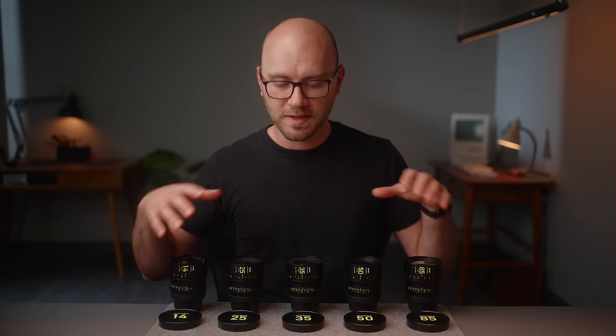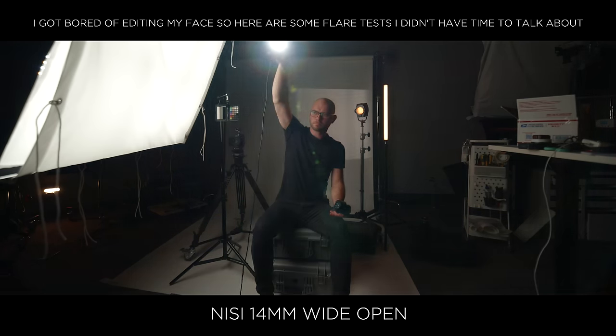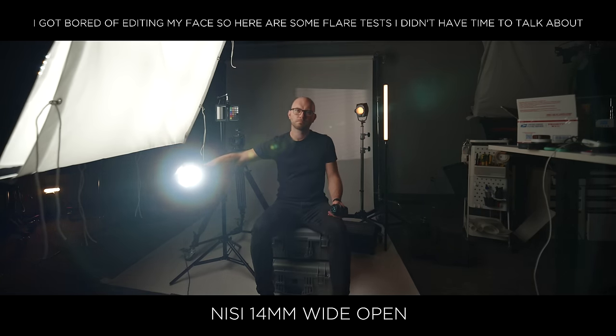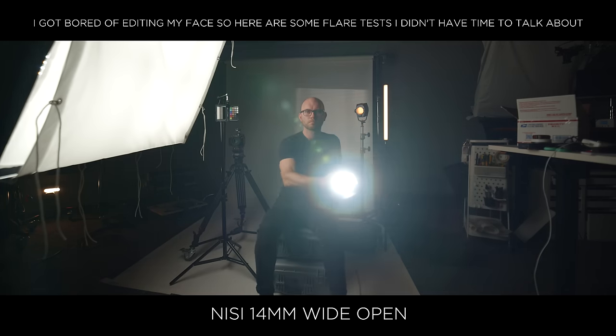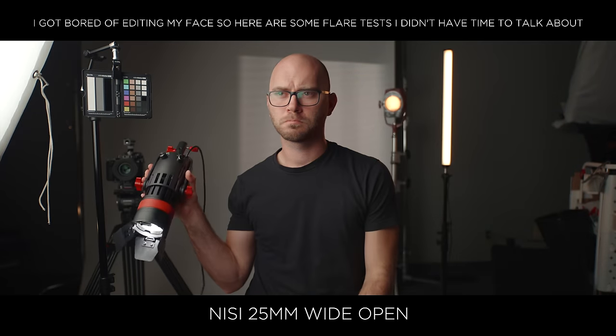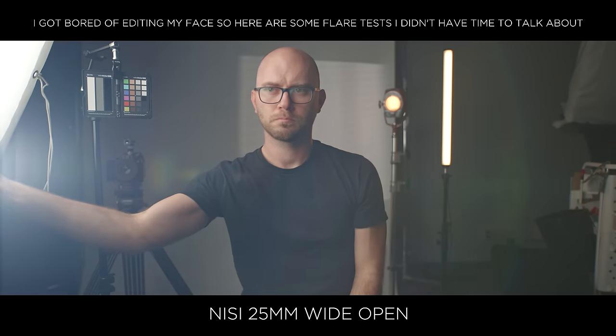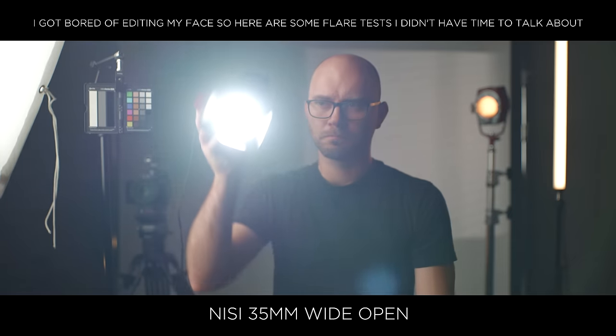Let's talk about some cons with these lenses. The first is going to be the focal lengths available. Mikey and other companies like the Vespid Primes have so many focal lengths available, and that's really a weak point with these sets right now — you're stuck with just five lenses. They have one more coming next year and hopefully more will be added, but there are just fewer focal lengths. The next con is going to be the 35mm. While it is at least on par with what I've used in budget lenses, I wish it more closely matched the other lenses in this set. It just kind of sticks out because it doesn't perform as well. I still love using it, but when you use the 14, 50, or 85 and see the lack of chromatic aberration, then switch to the 35, it just doesn't feel quite there. Maybe someday NiSi can do a Mark II of this focal length and even the 25 to get them to the same level as the rest.